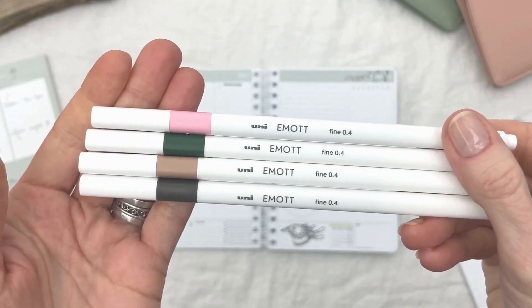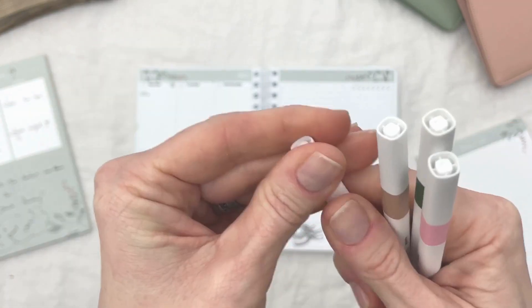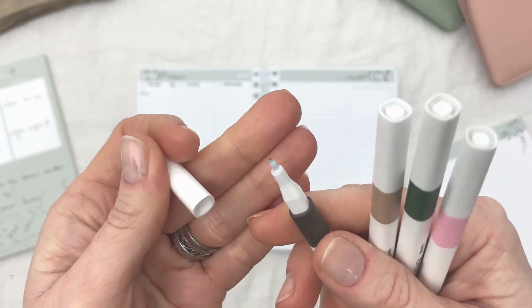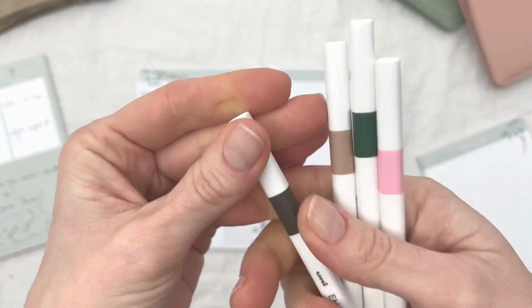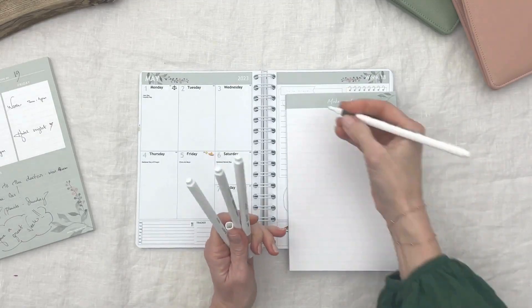We will also use some of our favorite sleek fineliners — the Emote fineliners in brown, beige, green, and pink. So let's get started on this spread for May.